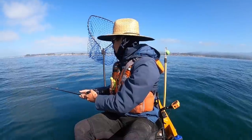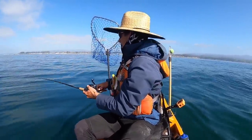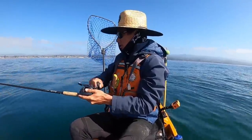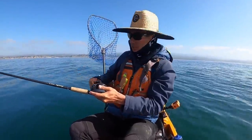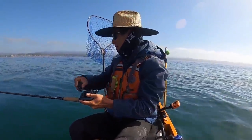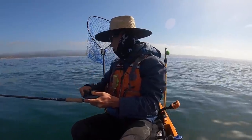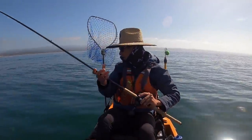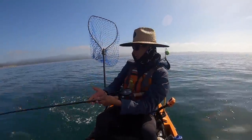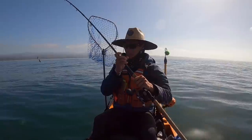There's a bite. Got it. What is this? Not too long after losing that last one. This one feels a little bit smaller, maybe. Still feels not too bad. Let's see — oh, it's a ling! A little lingcod. You know what, that makes me think that maybe the last one was also a ling.